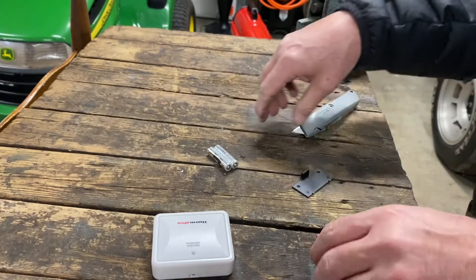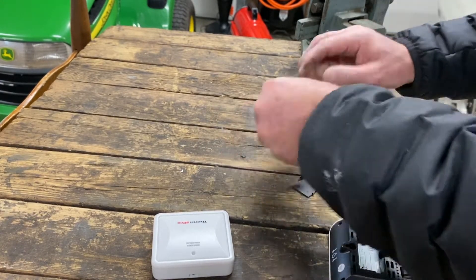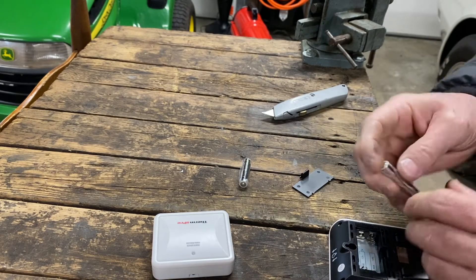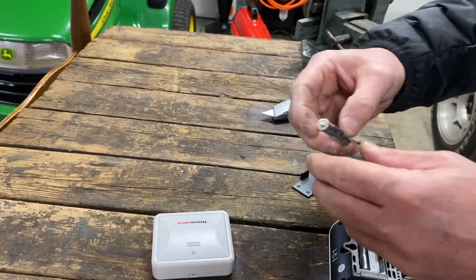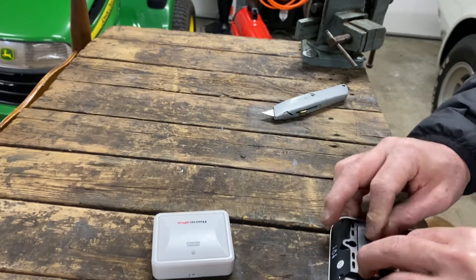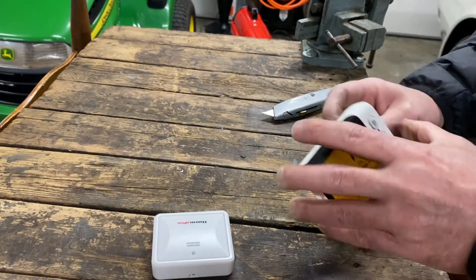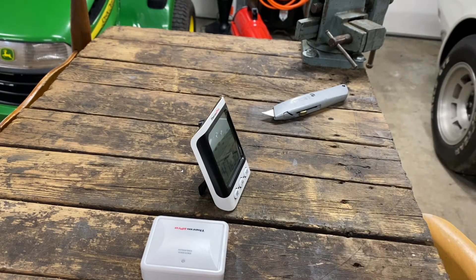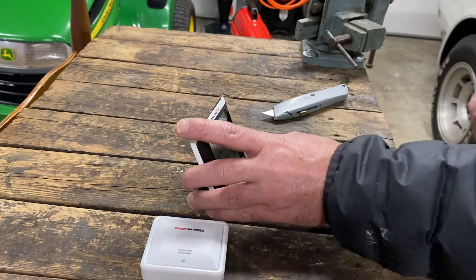So here's the indoor sensor and monitor. Put that in there. Before we go outside and do anything with that other sensor, we'll see if we can get it to link up. There it goes — I just saw the light blink, so that means my remote sensor is linked up.